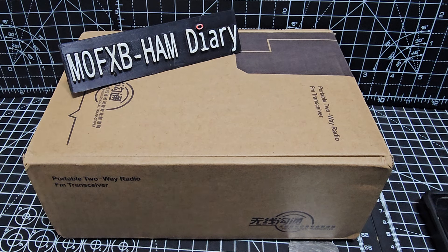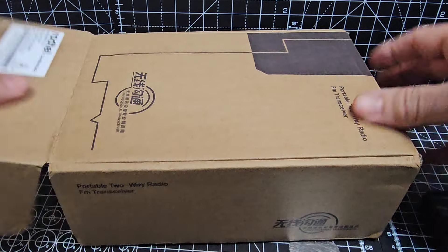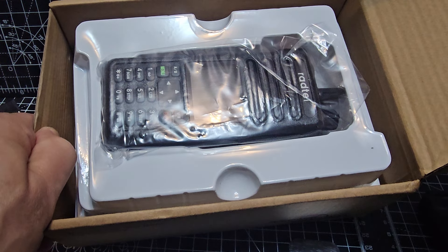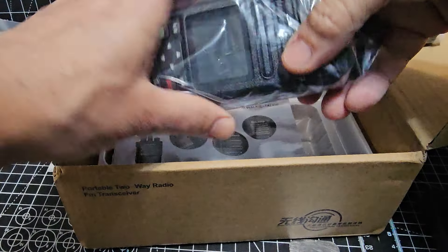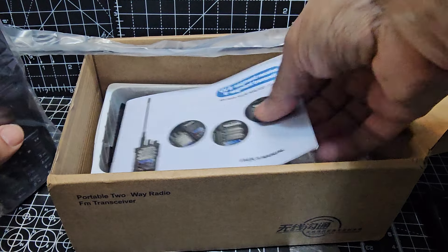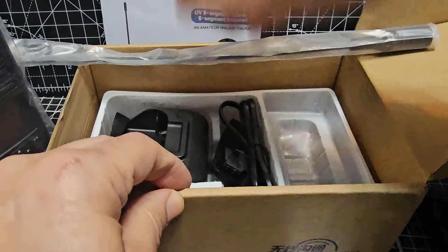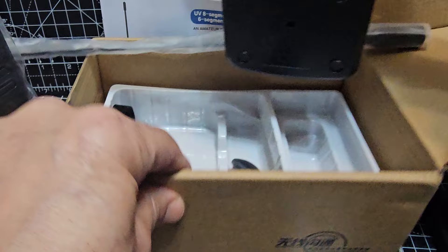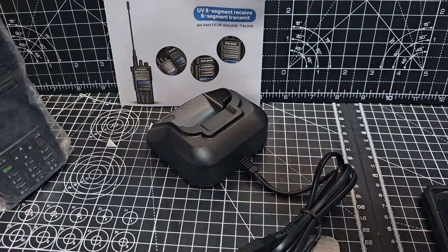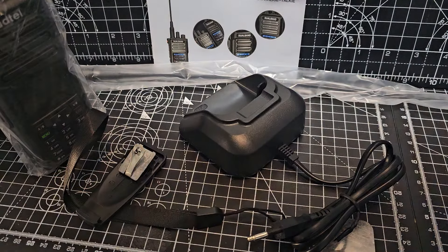Welcome to my channel. Let's unbox the Radtel 730, a 10-watt 6-band radio. Here's what the box looks like. It's quite a big radio, a lot bigger than I expected — twin PTT, very solid and heavy feeling. There's an instruction manual, as you'd expect, and it does have a desktop charger, a belt clip and strap, and quite a big, long antenna.